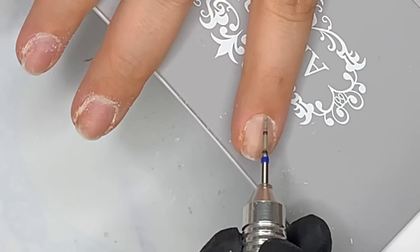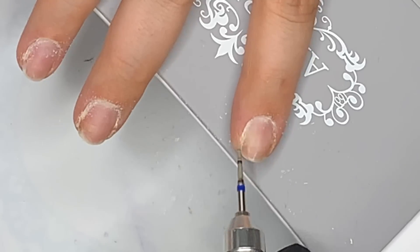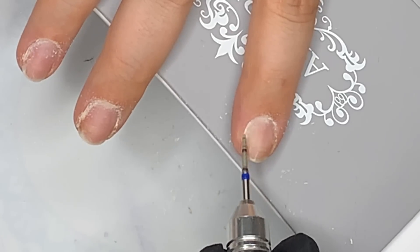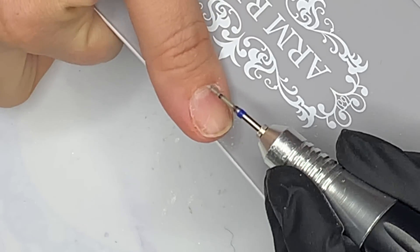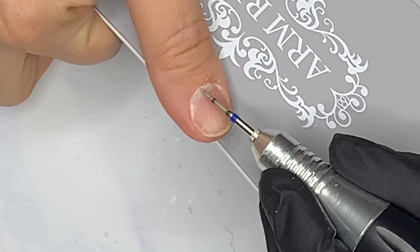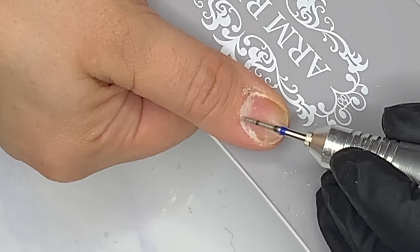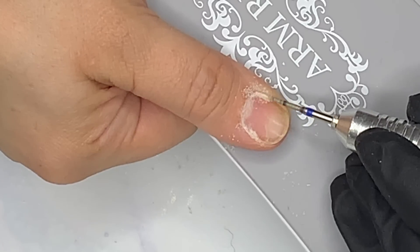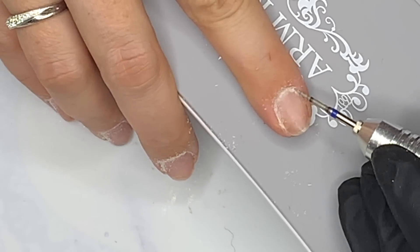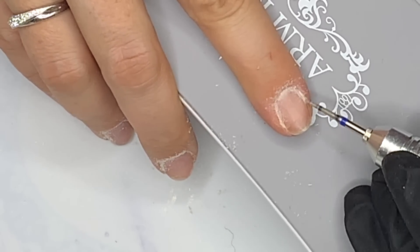As you can see I'm just exfoliating using a soft setting on my e-file, just whizzing it round quickly. I couldn't believe I'd left it so long without doing my nails — they were pretty gross, I felt like I had man hands. I switch the rotation round and go across the opposite side of the nail. That tip I learned from the Glitter Fairy, Miss Lucy, about a year ago and I thought yes, this lady makes complete sense.